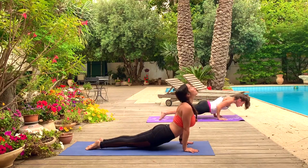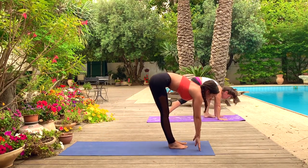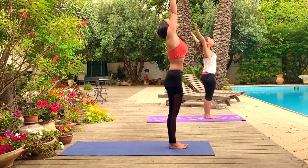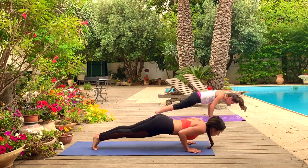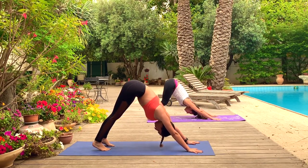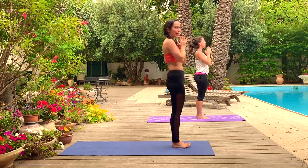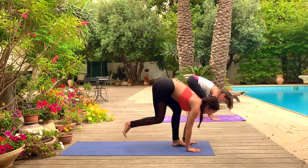Inhale, rise. Forward fold. Halfway lift. Chaturanga. Up dog. Down dog. Deep breath. Walk, step, or jump. Halfway lift. Forward fold. Upward hand posture. Samasthiti, rest. Last one — inhale, upward hand pose. Exhale, forward fold. Inhale, halfway lift. Exhale, chaturanga. Inhale, up dog. Exhale, down dog, deep breath.